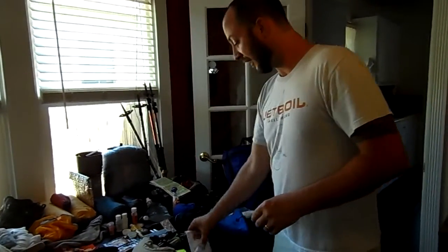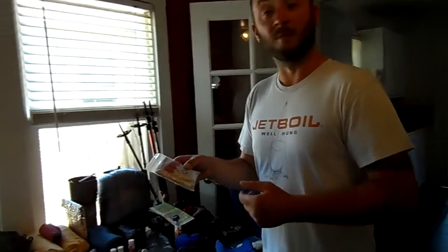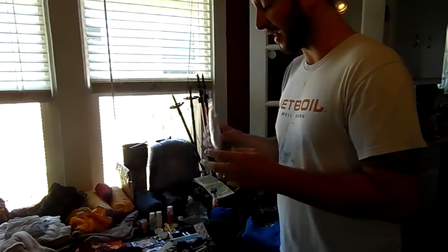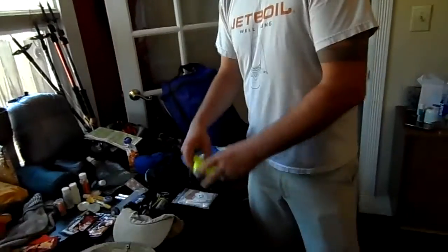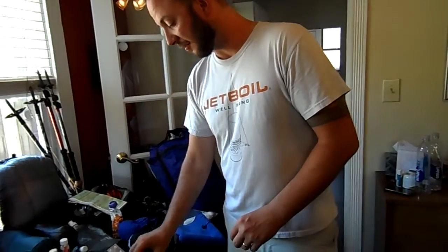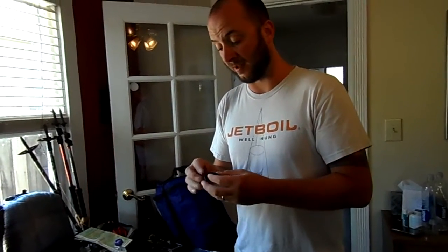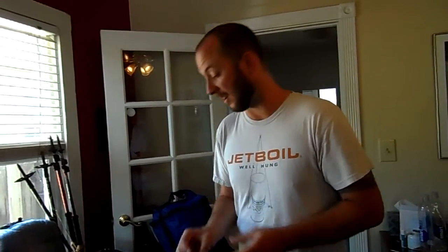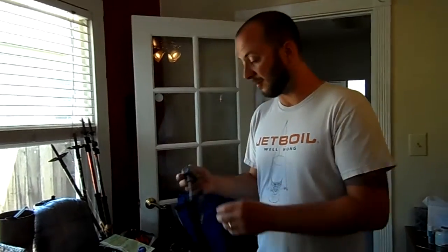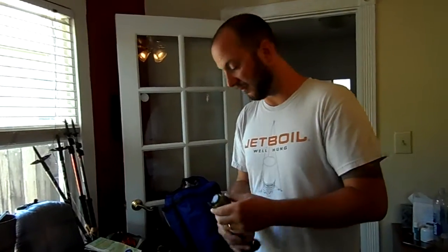We definitely wouldn't be able to do the trip without it. We've got a first aid kit with some cleaning wipes, moleskin, an emergency whistle, band-aids — we go pretty lean on the first aid. Bear wire. A couple of headlamps: I've got a Petzl E-Lite, which weighs like an ounce and takes a couple of watch batteries — not great for navigating but really good for doing things around camp. My wife's going to bring a Princeton Tec Fuel, a pretty standard issue headlamp.